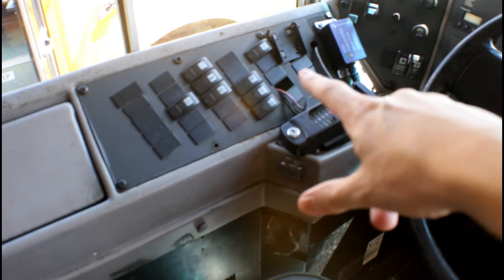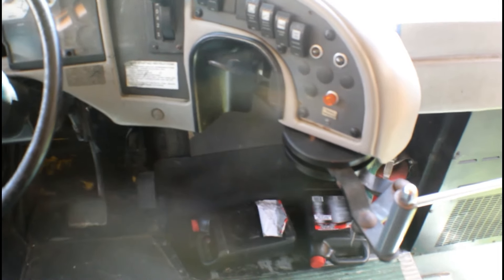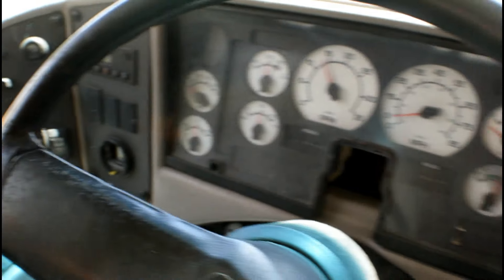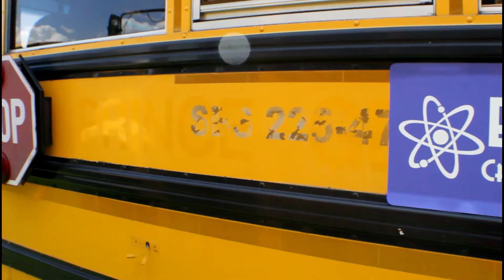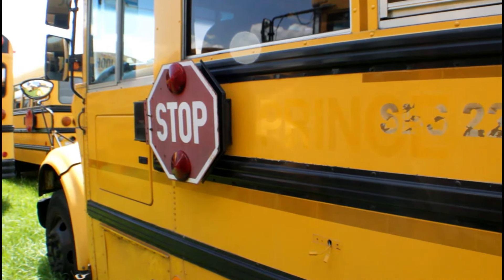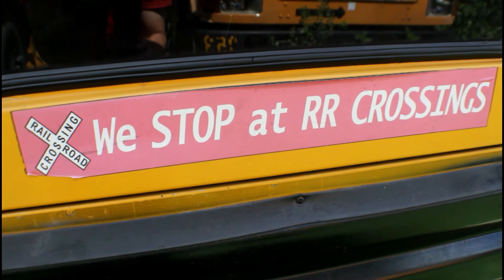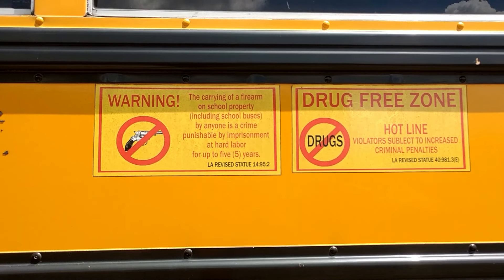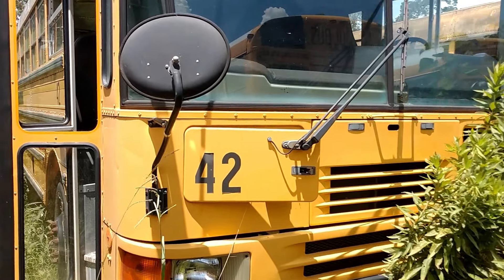So here's the control panel — all the switches. Impressive. It's a flathead bus. Let's go check this one out.